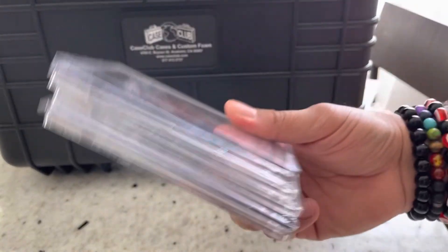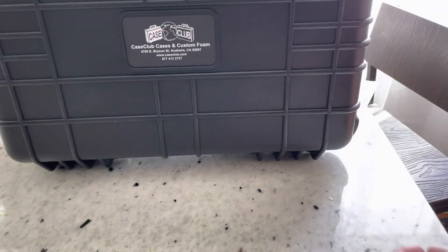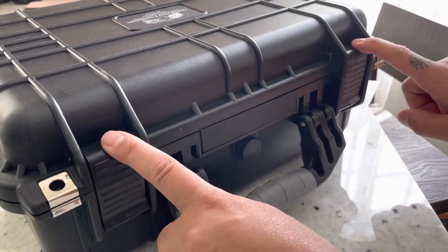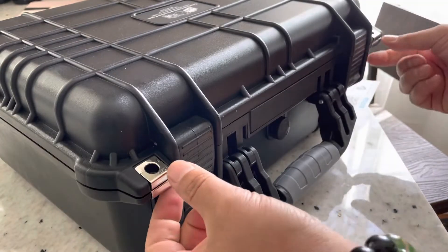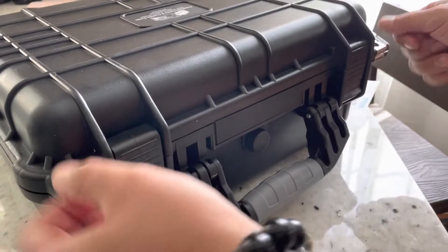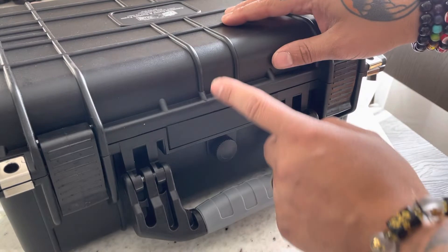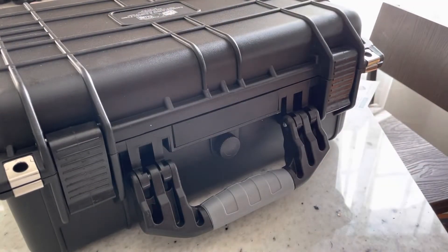These are investments, guys — protect them. And for $89, this is amazing. You get two clasps here, obviously waterproof, suctioned down really nicely. You have these two fittings that hold a lock, just in case you want to take this on an airplane. You got a pressure relief valve, which is really cool. It is absolutely solid.